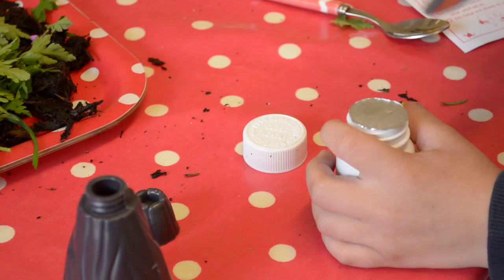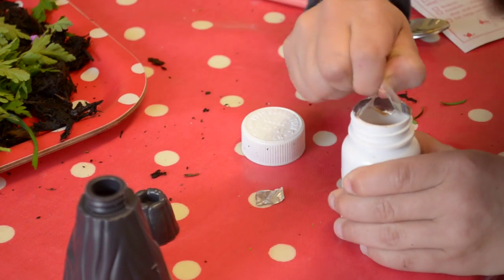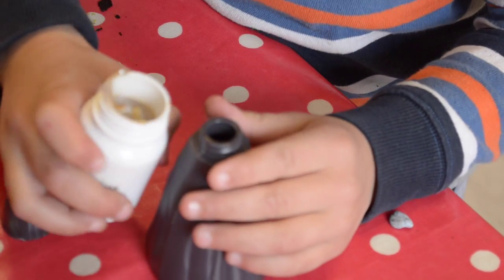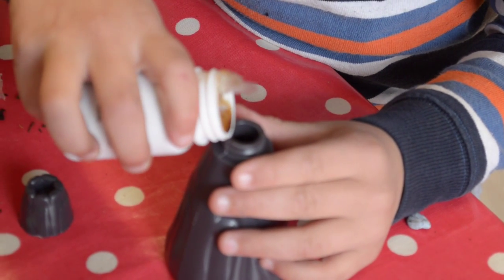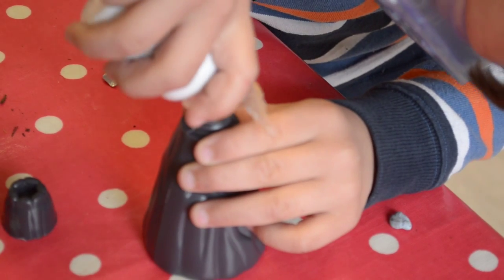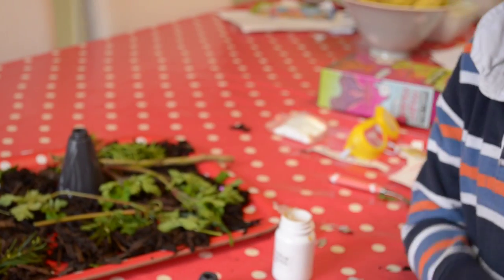Use the knife to take off the foil top. Smells pretty stinky. Pour the malt vinegar into the volcano. Place the volcano back into the tray.